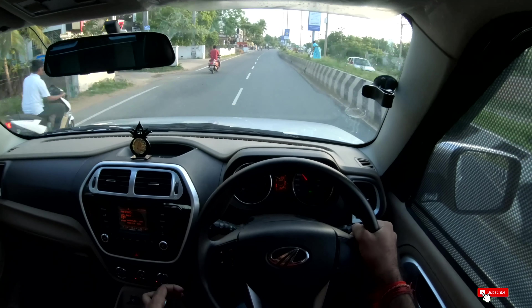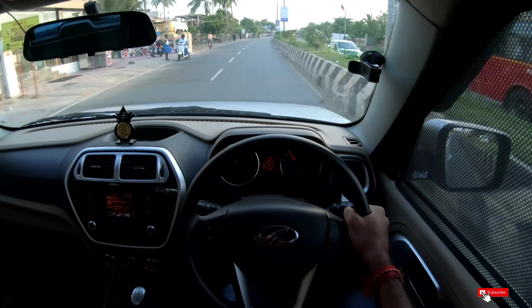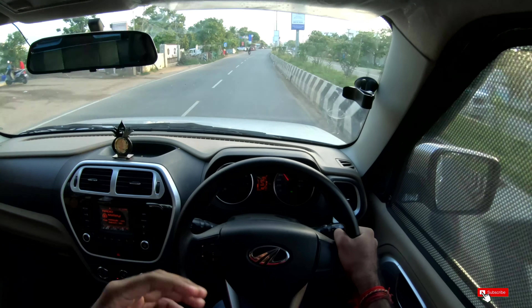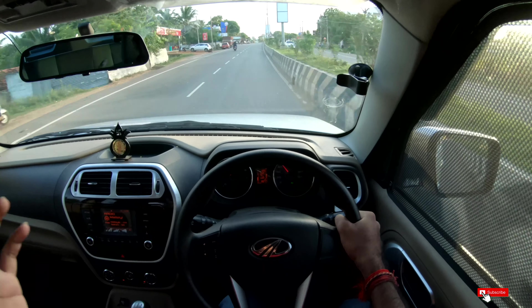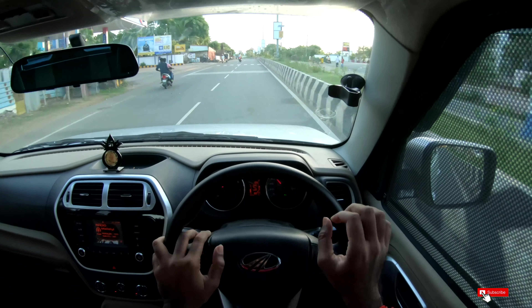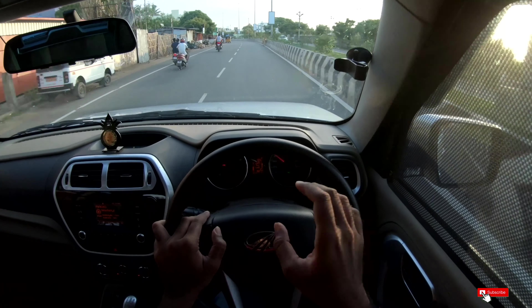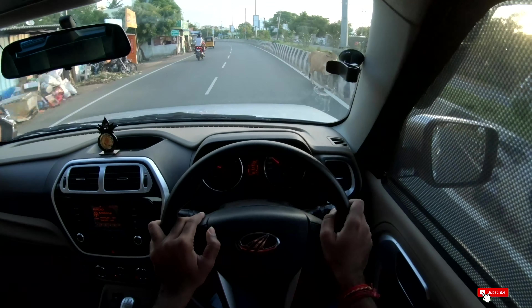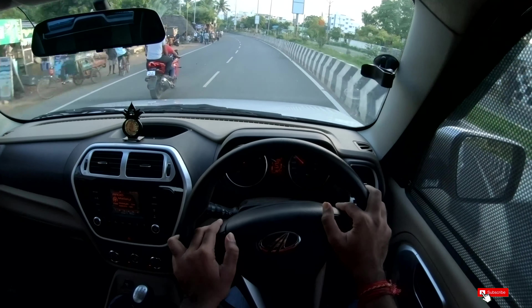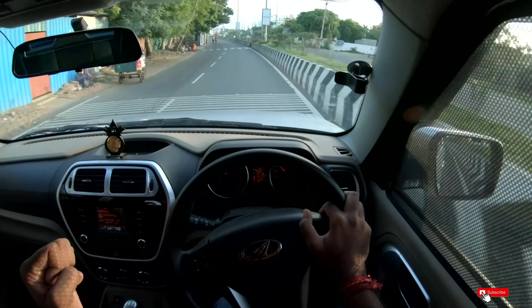We're going to have 7 people in this car. For the third row, children can sit — it's better for adults in the front and middle row. Personally, I have done 145 km in this car; it has 18,000 km on the odometer. It's a great family car.